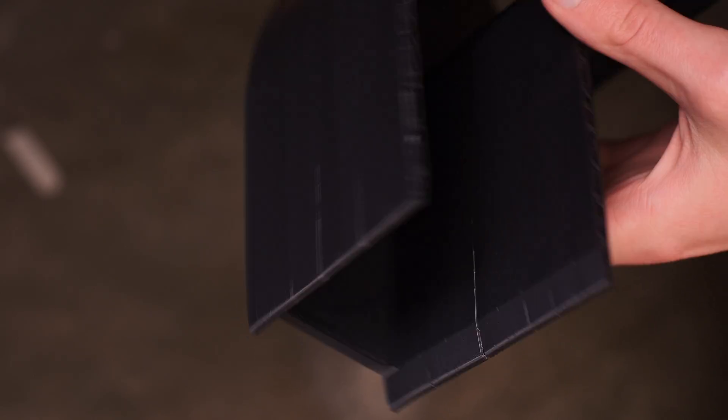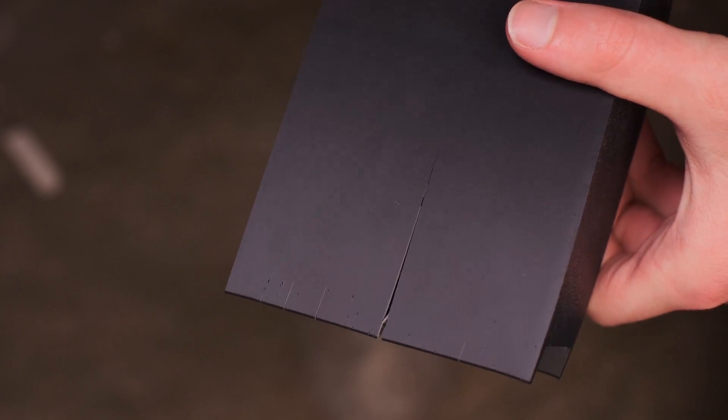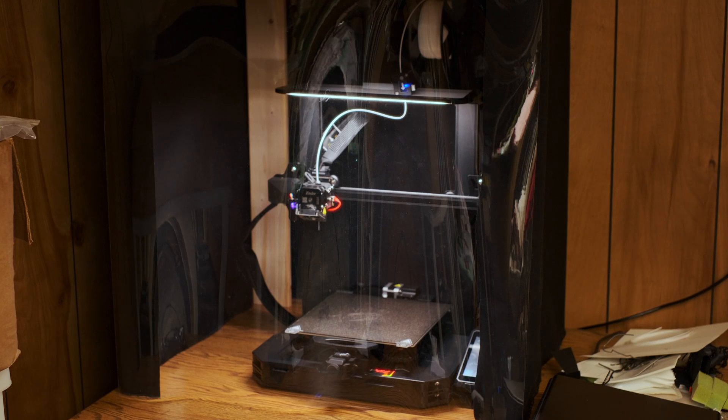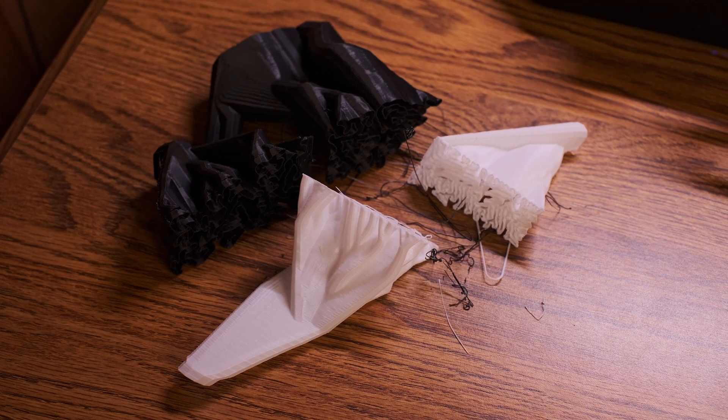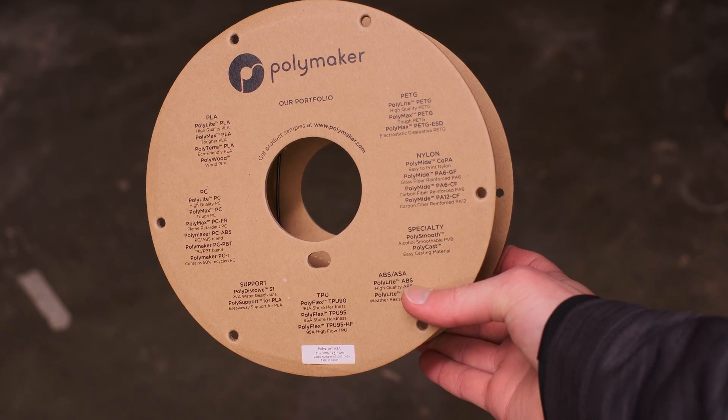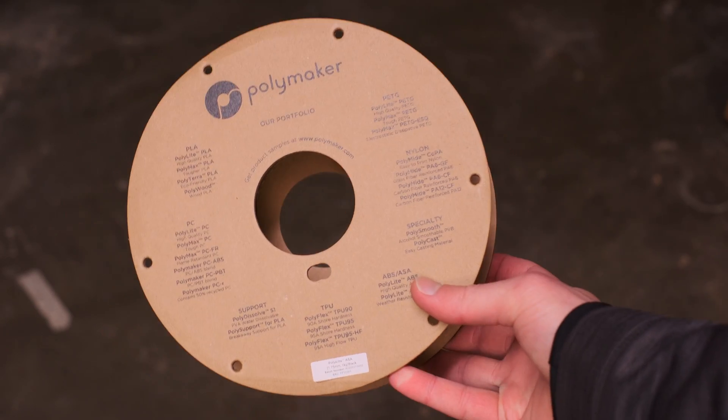Any other issues you'll have will really depend on your situation. For instance, I still haven't been able to get large ASA prints to complete successfully without warping and cracking, even after building an enclosure and trying to stick a space heater in it. But with this info and the right printer, you should be able to get some really nice PLA prints. With most materials, I've had great success just using the generic material profiles built into the slicer software and adjusting the nozzle and hotbed temperatures to match the filament manufacturer's recommended spec. I would also suggest buying your filament on cardboard spools or getting refillable spools, which cuts down on plastic waste and can actually save you some money in the long run.